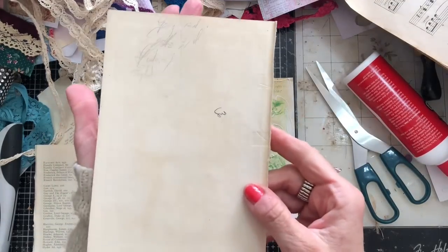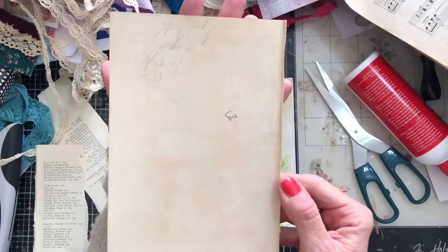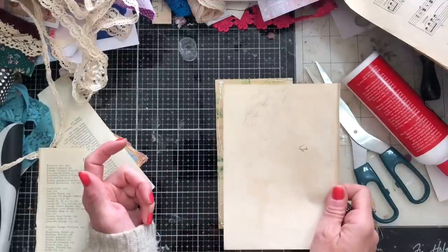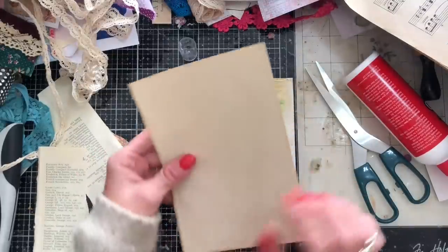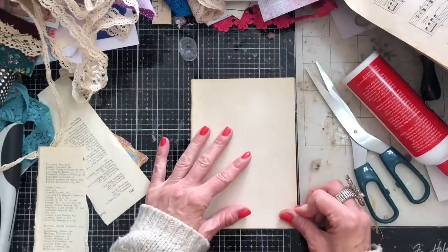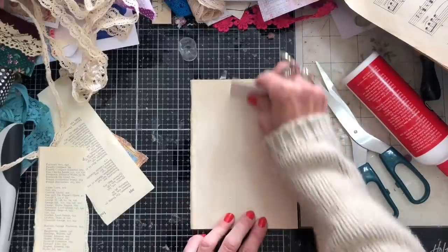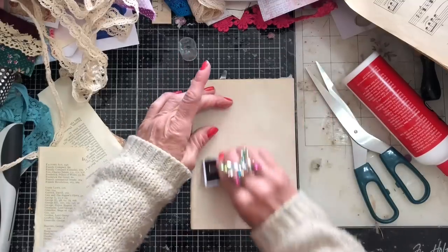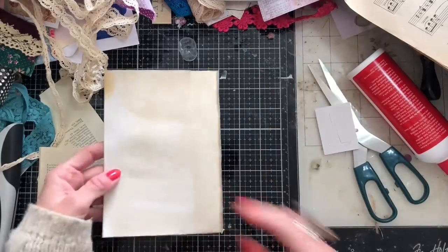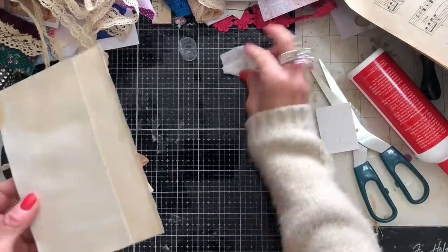You can probably see this has got some scribbles on — this is how it was when I bought the book. I personally quite like that; I think that's quite pretty. But if I'm selling this, somebody who receives it might think I've used dirty paper. So perhaps get rid of that. We've just copied that down on there — let me just mop up those dabs of glue.